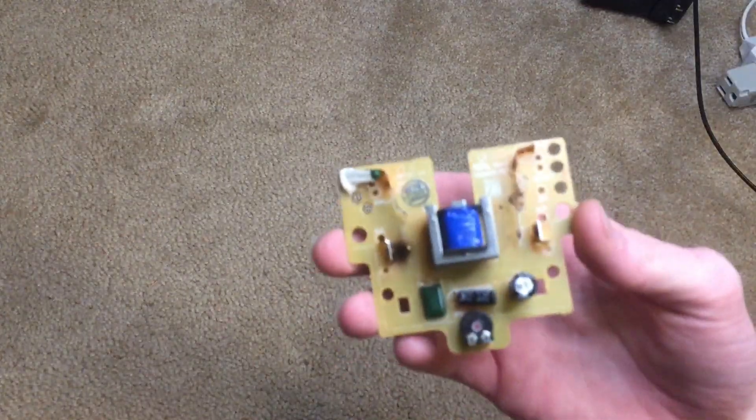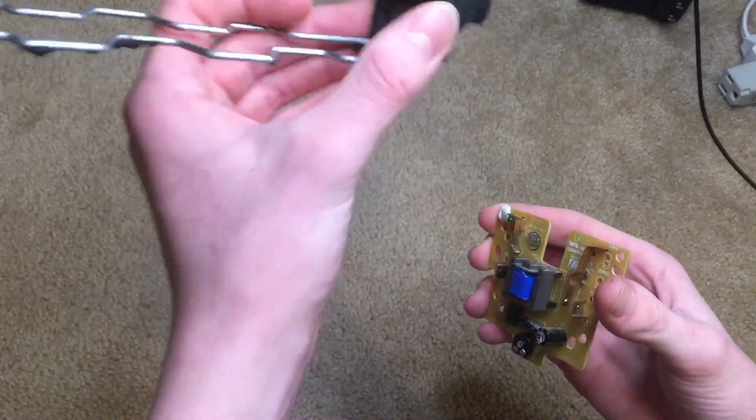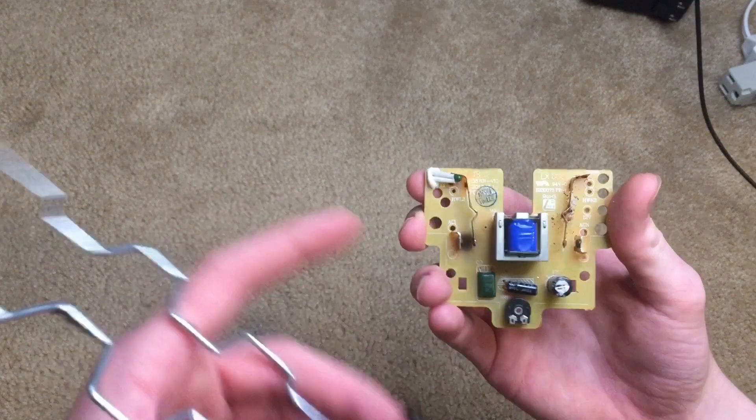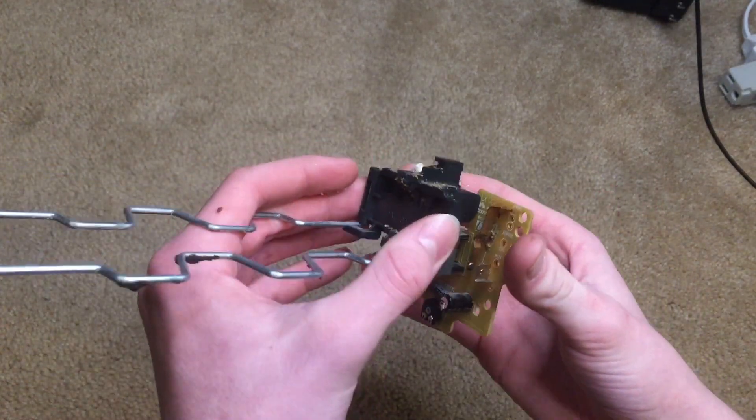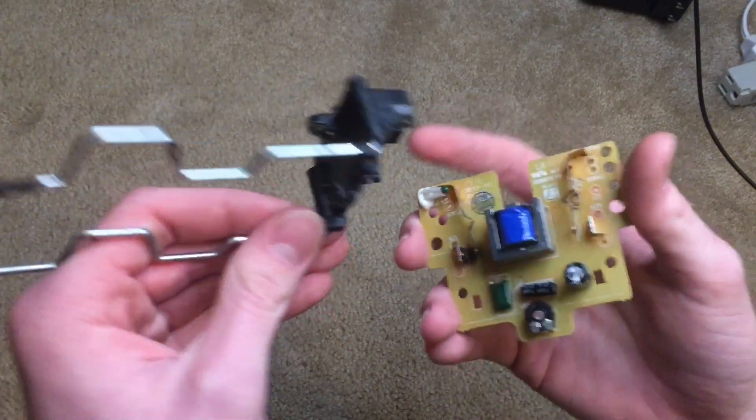Also, I forgot to mention this in the beginning, but the way the toaster turns on is — here's the circuit board, and this piece moves up and down. So when you move down the handle, you can see there's two contacts. It will move this down, and as you can see, there's a piece of iron here.